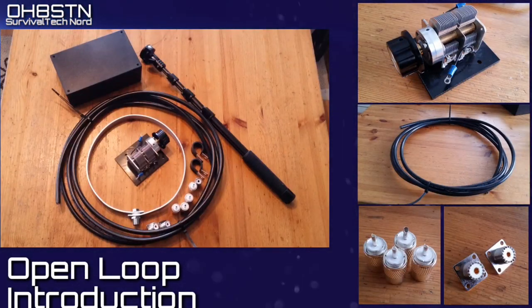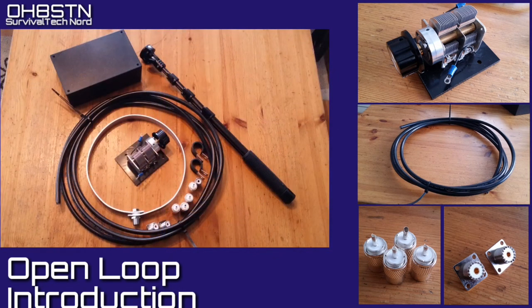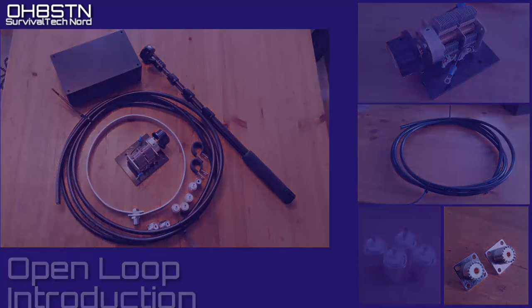Our goal is to build a man-portable magnetic loop antenna similar to those you've seen on the channel before. We're going to accomplish that by using the Chameleon magnetic loop starter kit. We'll also need a few other components, but we'll go through those before we get started with the build. All right, let's go.